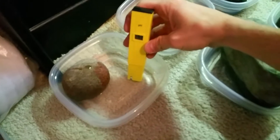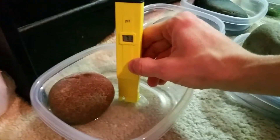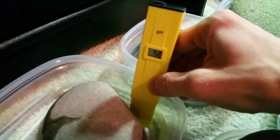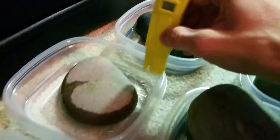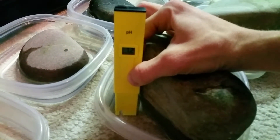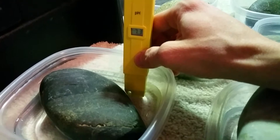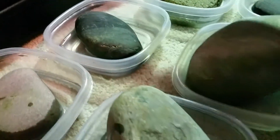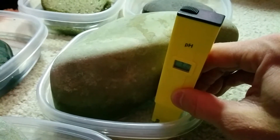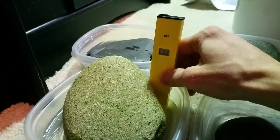Let's see what my rocks are — I just swished all these around so we'll see what they read. Seven two. Seven two, seven two — I see a trend. Seven three, so that is a little higher. Seven two — oh geez, so these river rocks probably came from the same source.